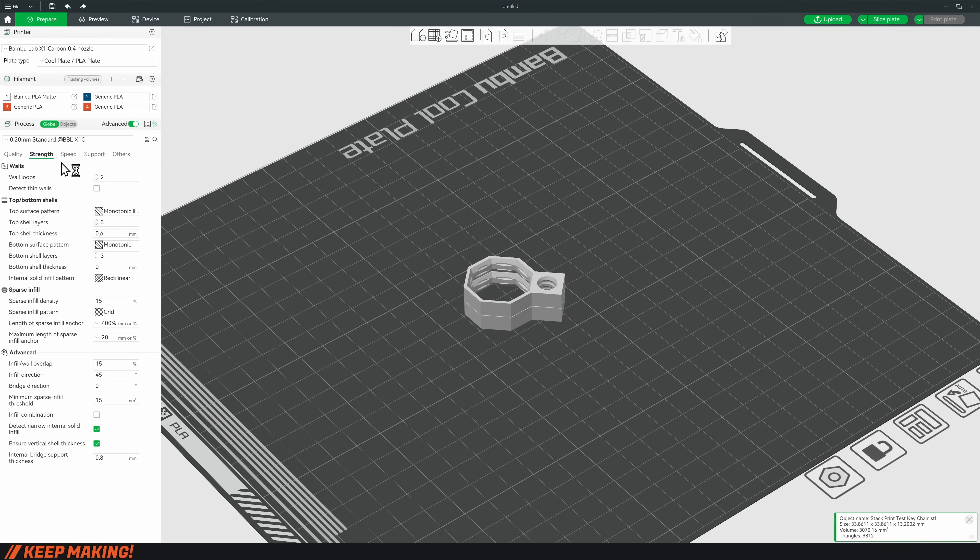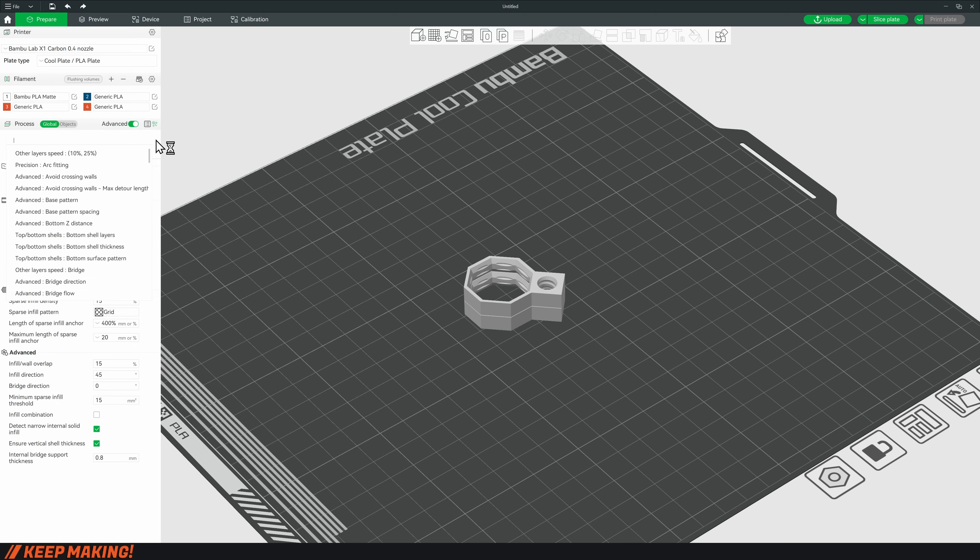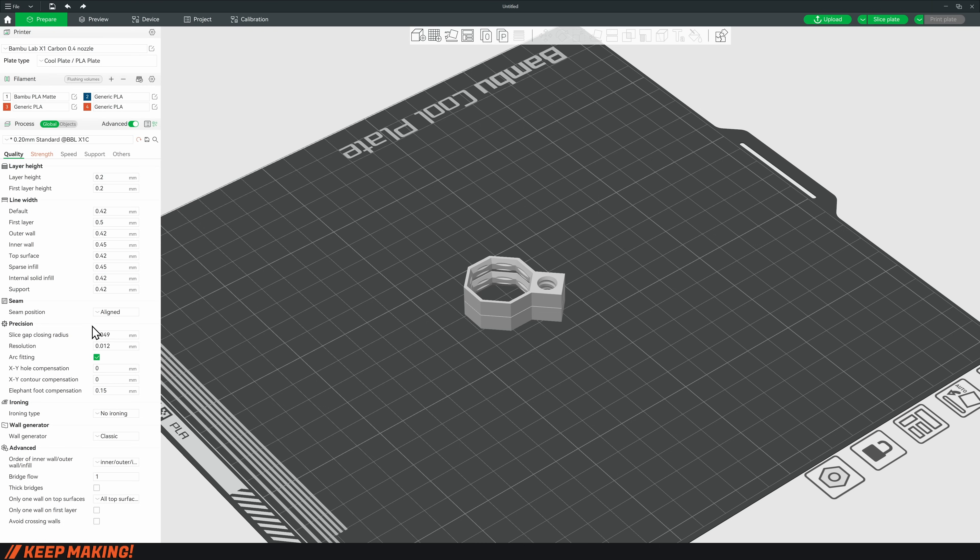Put this file into whatever slicer you're using and set the default settings for multiboard: three wall perimeters, 15% infill. The key aspect here is that you're going to turn on top surface ironing, so every single time it finishes one print it's going to iron it and then print on top.